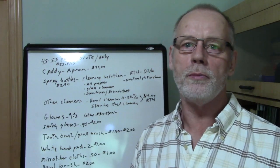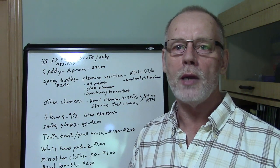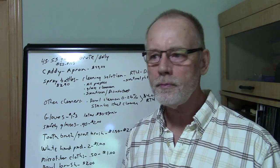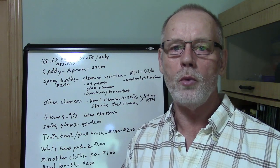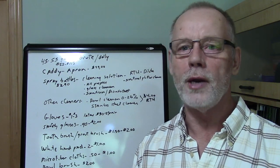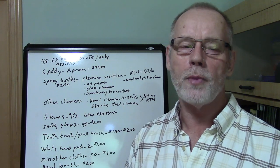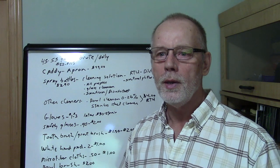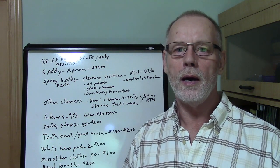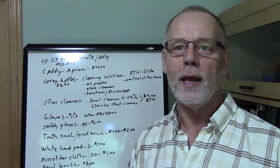Whenever you can, try to stay away from RTUs — ready-to-use products — because essentially all you're doing is buying water. There will be times, like with an all-purpose cleaner, where there's a product called Whistle that's just a great ready-to-use cleaner, and sometimes I'll buy a case of that for really tough jobs. But avoid RTUs whenever possible.